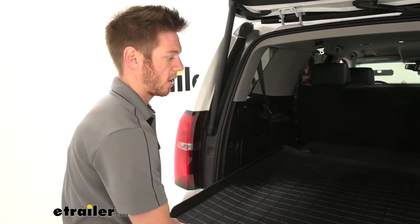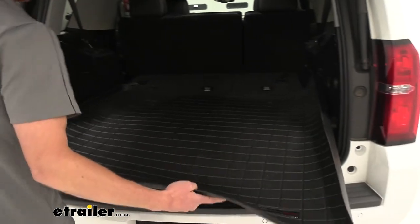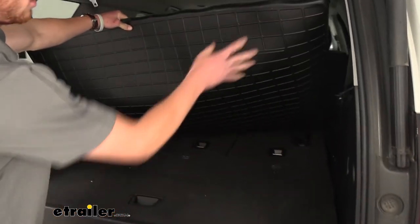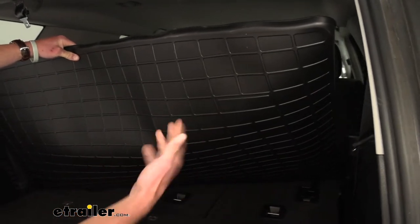Then you can go ahead and just pull it out, drain it, and maybe even hose it off if it's something sticky. The nice thing is it doesn't have any pegs or anything underneath to keep it in place, but it does have a textured finish and it isn't a very slick plastic type.